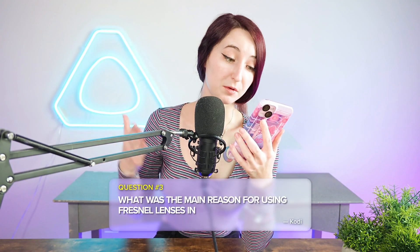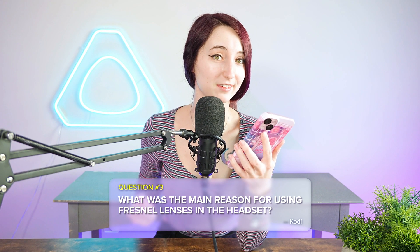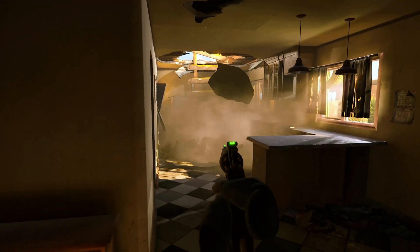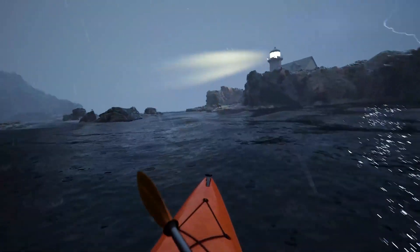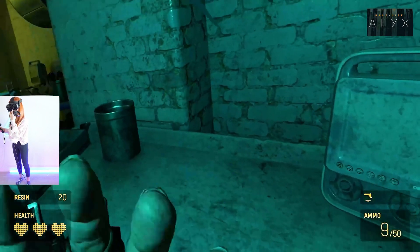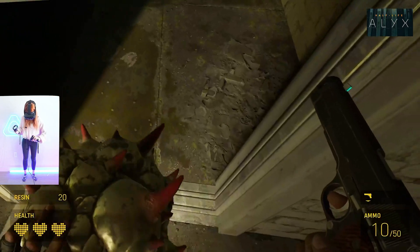Question number three is from someone like Cody, who is asking why we used Fresnel lenses. We are delivering 5K visuals at a 120 hertz refresh rate, as well as a high field of view, which is a great combination. Our high-resolution display and large field of view makes the PC VR gaming experience extremely immersive and very detailed.